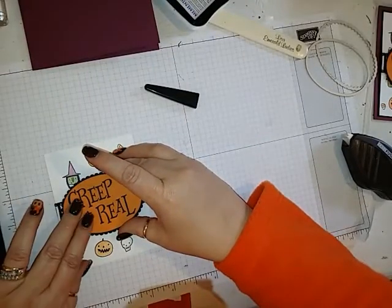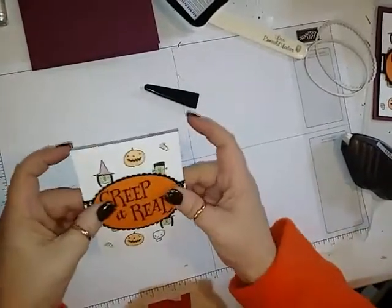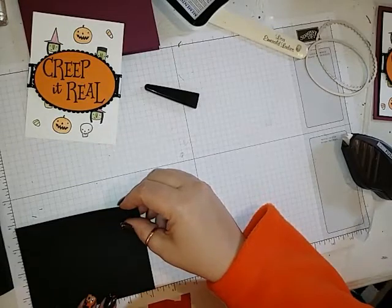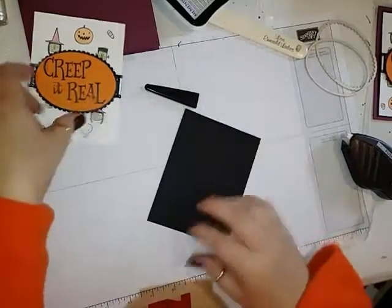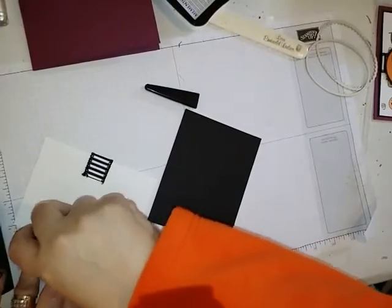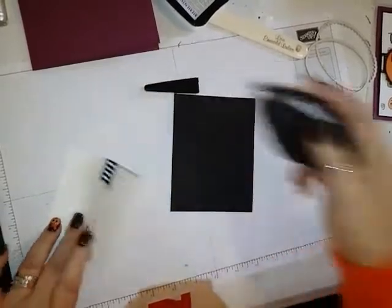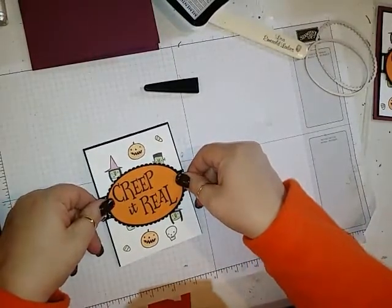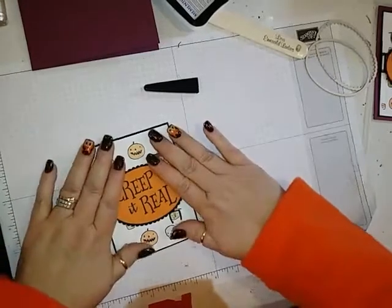You can see why we didn't need to color anything in the middle because it wouldn't have shown anyway. This piece of Basic Black is 5 and an eighth by 3 and 7 eighths. We attach the stamped panel to the piece of Basic Black, making sure the ribbon stays down with some adhesive, and that goes right in the middle. Then this goes right on the front using some Fast Fuse.